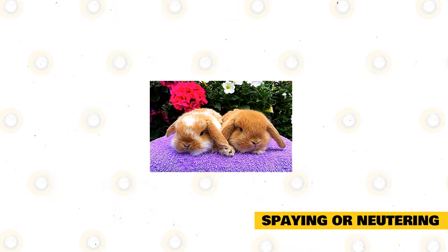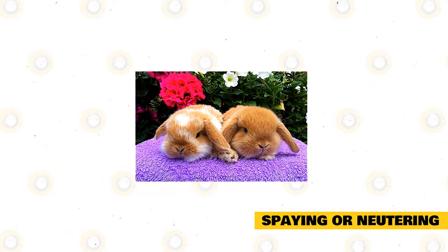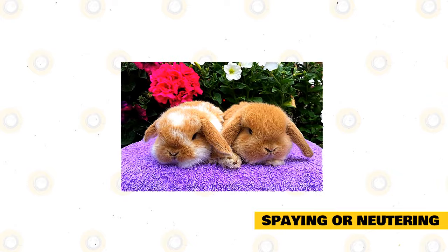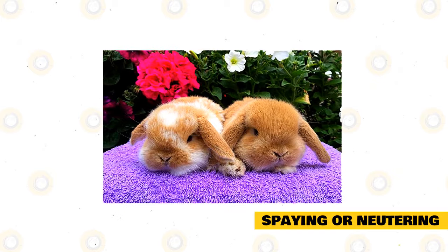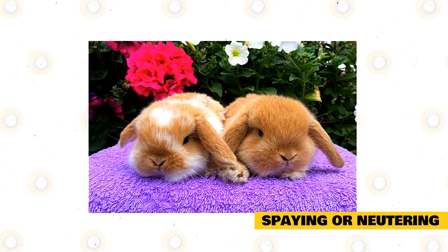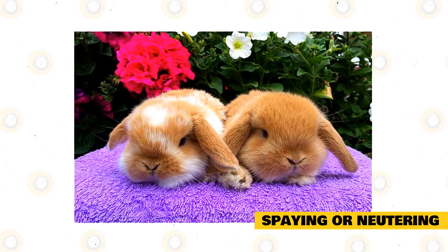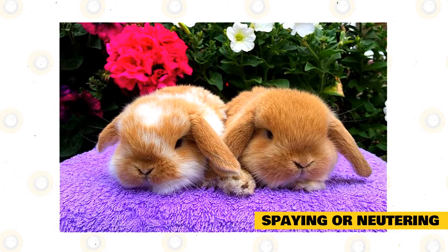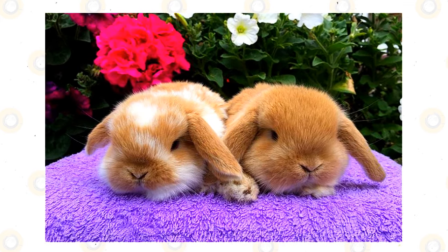Spaying or neutering is needed to control the population of rabbits. If this is not done, rabbit numbers can easily become out of control. This should be done while your rabbits are still at a young age. Most veterinarians wait until their pets reach six months of age to observe the safest practice on spaying. Bucks can generally be neutered at a younger age — even as young as three months — to make them less aggressive, though they are not aggressive by nature. Neutering bucks is not really needed. Consult your vet to get the best advice regarding spaying or neutering your Mini Lop.